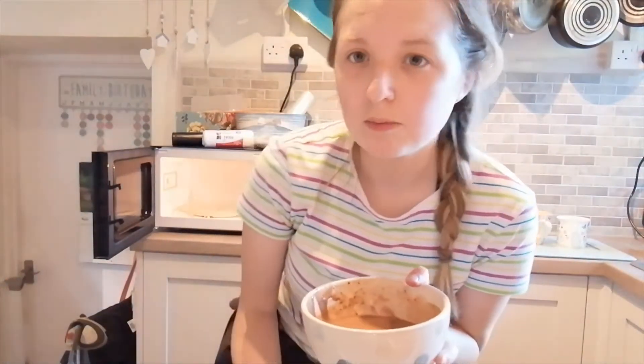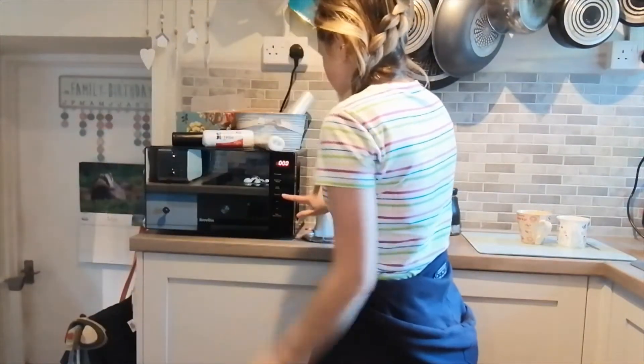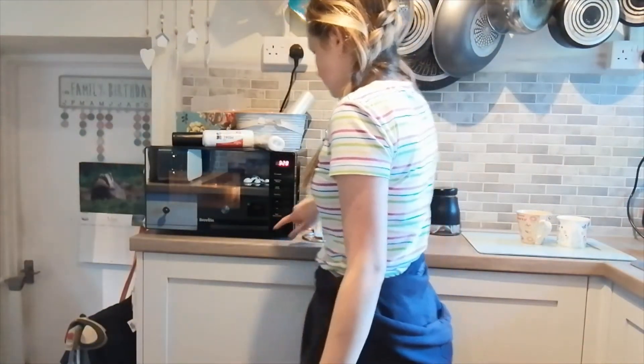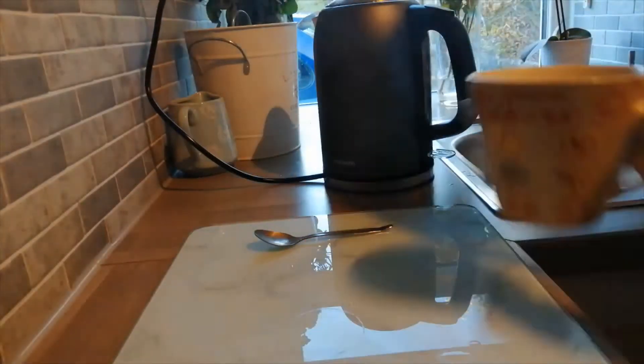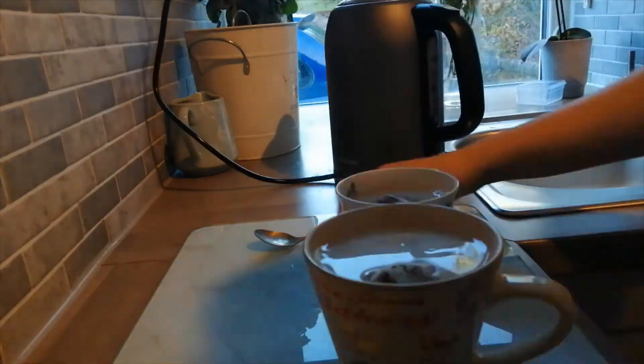Now that it's all mixed together, it goes in the microwave for three and a half minutes on high - mine is on standard which I think is the highest setting anyway. In this time you can make a cup of tea ready to have with your pudding. One thing I didn't read beforehand - you need to put a plate underneath in case it spills, because it starts to rise quite high and you don't want it going everywhere.